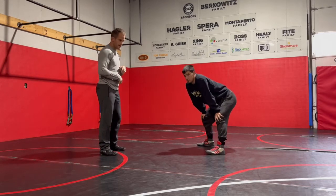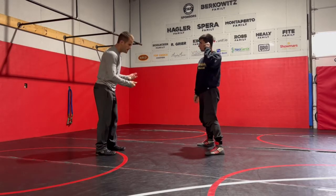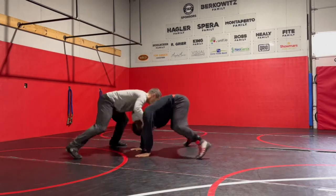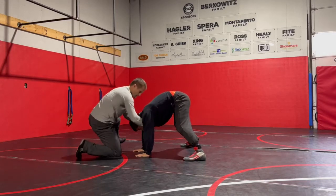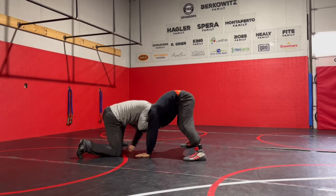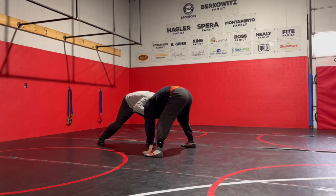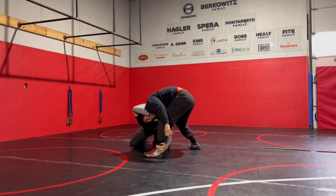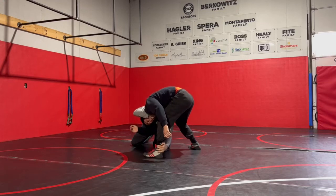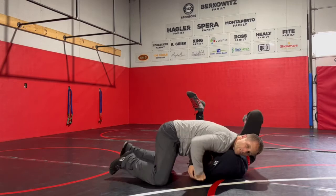We get into our front headlock and this guy starts to come up after we snapped him down. So I'll snap him down, we get into the front headlock and he stays up on his feet. I'm going to get nice and tight, pull this arm up, and circle to get him to step. Once he steps, I'm going to lower my level and drive through that ankle. Once I get the ankle, it's just about driving forward, holding on to the head. Drive forward, get to that low leg cradle, and then I can finish from there.